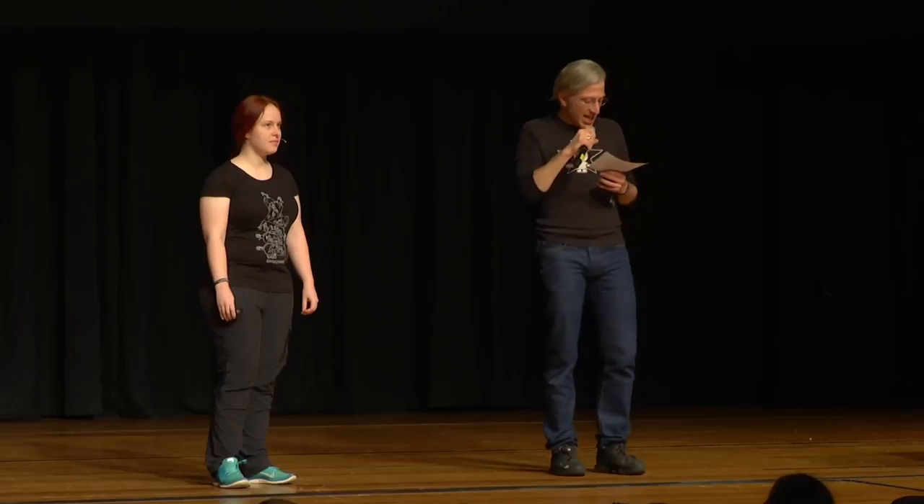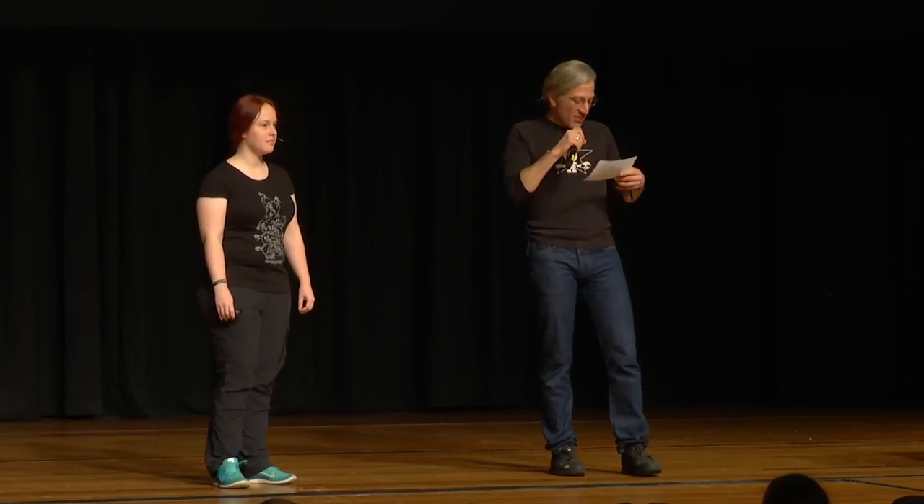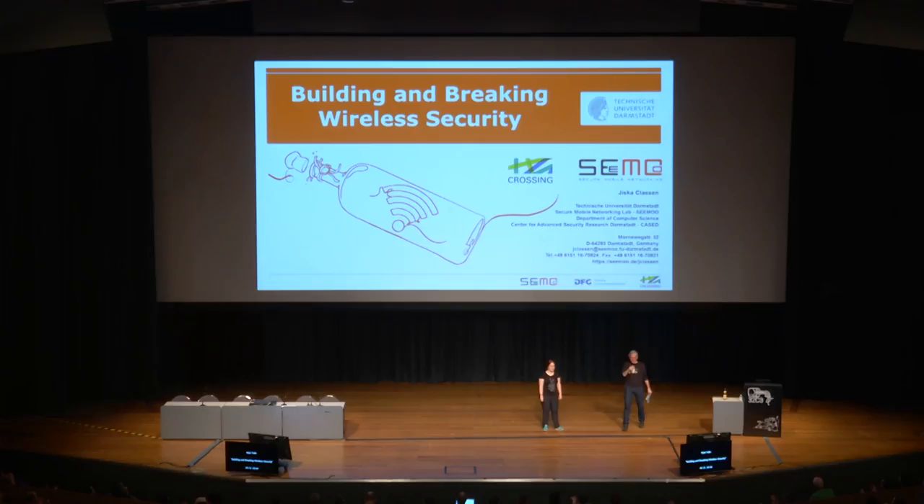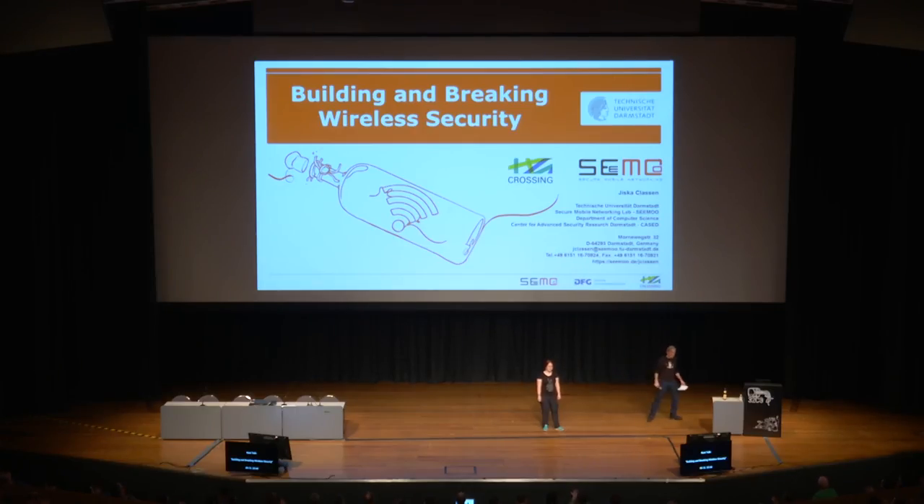The next talk is going to be by Jiska, who is working at the University in Darmstadt as a PhD student, mainly working on physical layer security. You might also know her from embroidery machines and past CCC games. But today she's talking about building and breaking wireless security. Give her a warm welcome. Welcome to my talk about building and breaking wireless security.